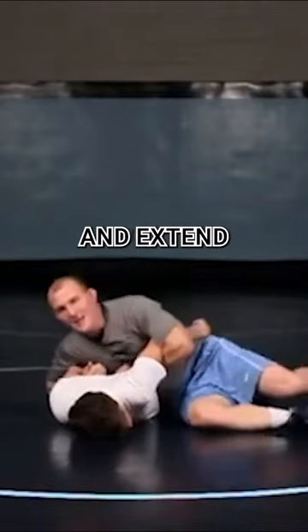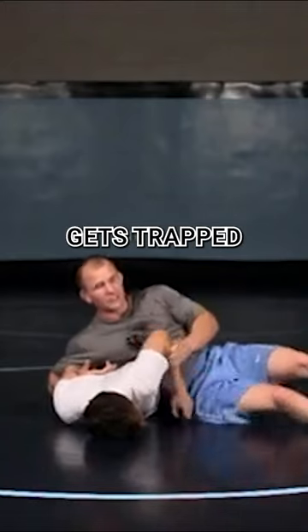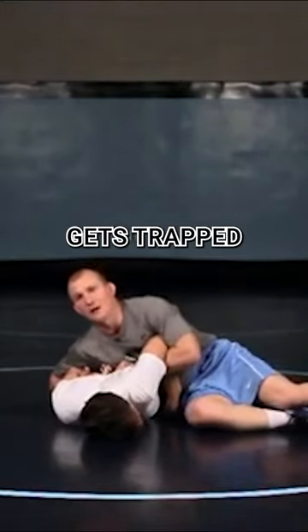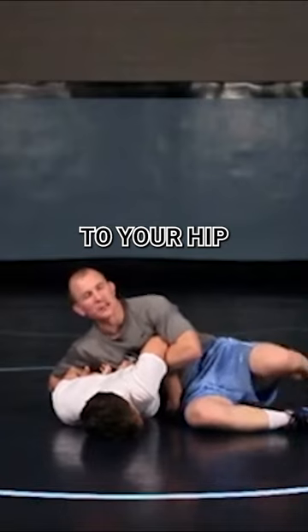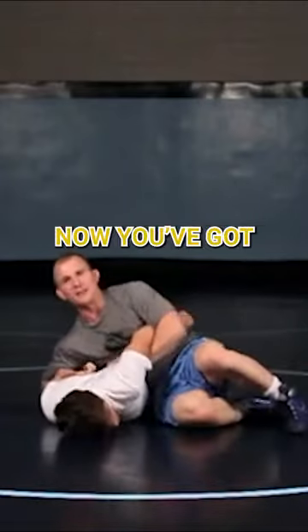I want to try to get to a sit position here and extend those arms back. Don't fight yourself on this. Sometimes his arm gets trapped in there, and if his arm gets trapped with that wrist position, you want to get his wrist to your hip, just retreat your hips a little bit, let it pop and get under it. Now you've got him trapped.